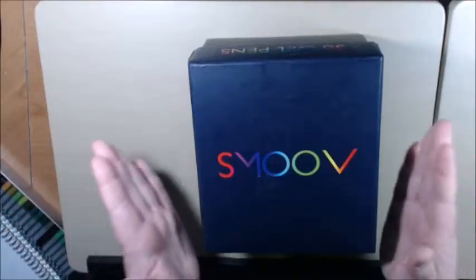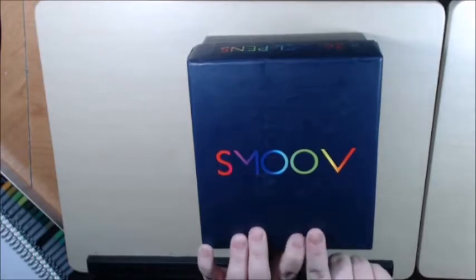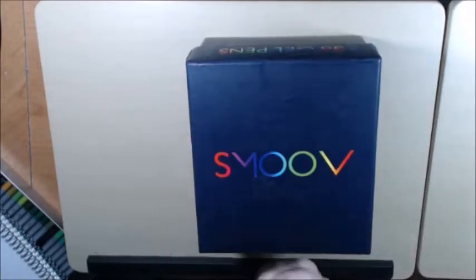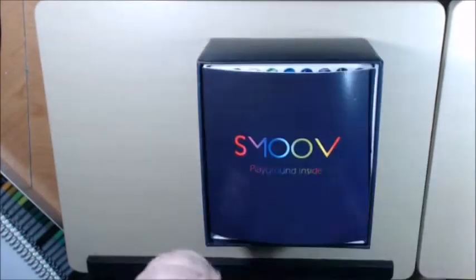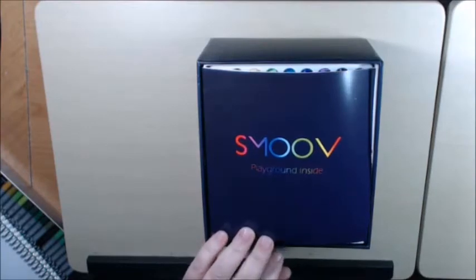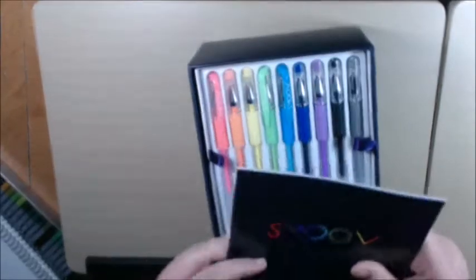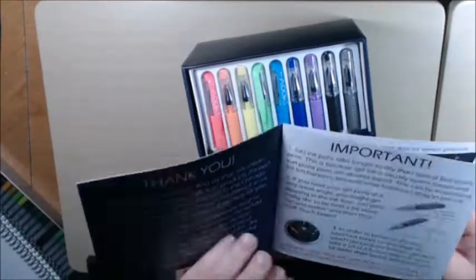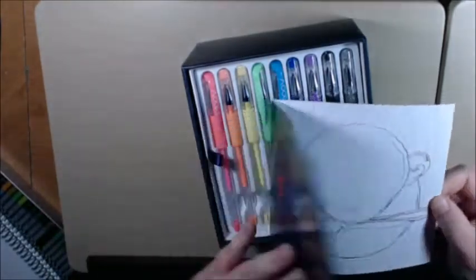Hey everybody, I wanted to open this on air. I just got this literally two minutes ago and haven't even opened it up yet. These are the new Smooth pens — I got them off Amazon, it was the deal of the day on Sunday so it was a very, very good deal. I think you get 36 pens. It comes with a little mini book to test out your pens and stuff.